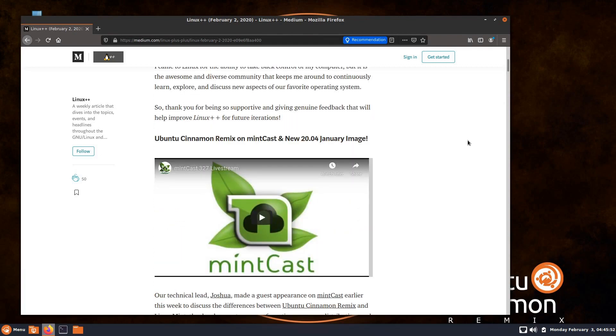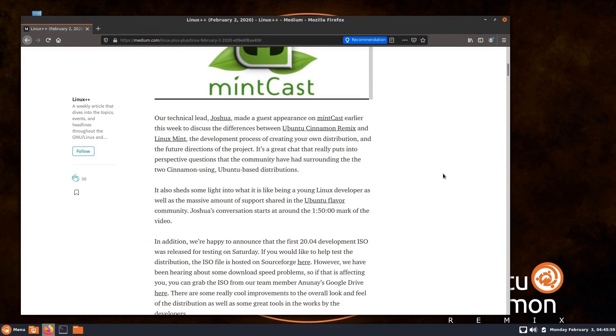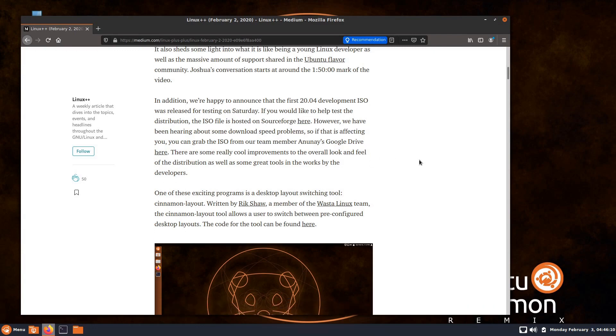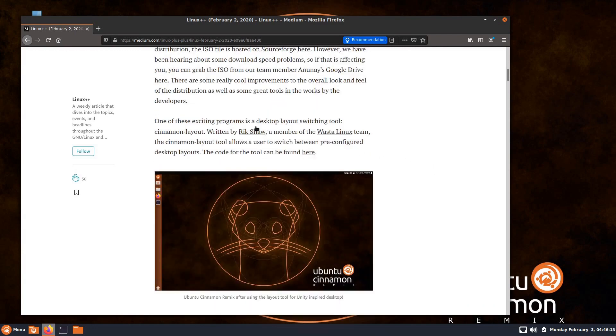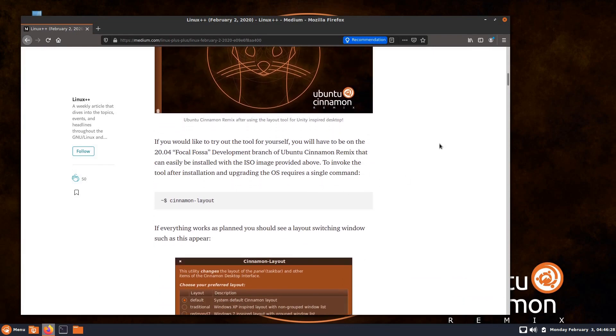In this latest edition, he talks about the Ubuntu Cinnamon Remix and the fact that Joshua was on the Mintcast podcast talking about this, and also that they're announcing the first 20.04 development ISO, which I have downloaded. I'm going to run through installing that, and then I also want to take a look at a layout switcher written by Rick Shaw, which you can enable by installing it.